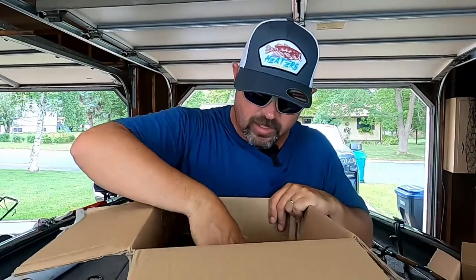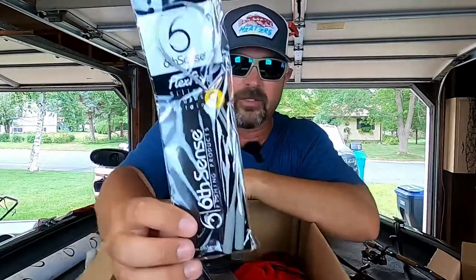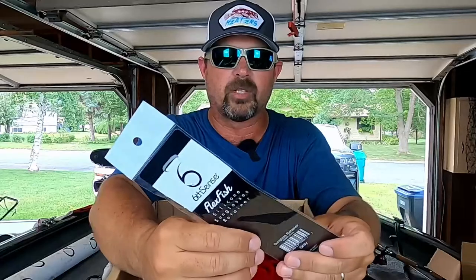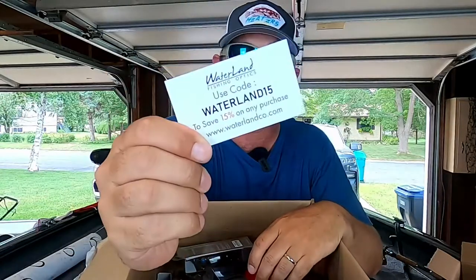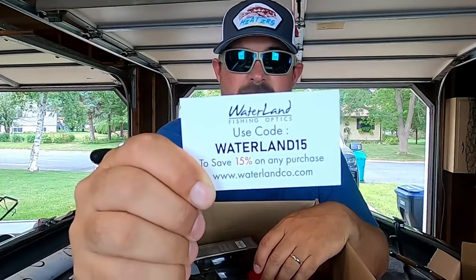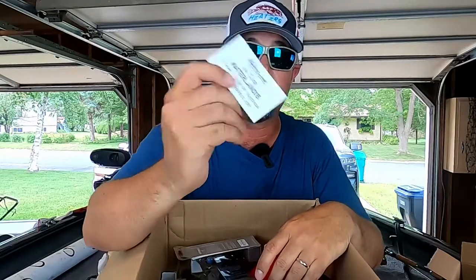I picked up these sunglass retainers — the ones I had were just aggravating and I took them off; I don't want to lose my sunglasses. There's also a card here for Waterlin sunglasses — use promo code WATERLIN15 and you'll save 15% on Waterlin shades. I'm not in the market for new sunglasses right now but when I am I'll give them a look. Let's dig into this box because I got some pretty awesome stuff.